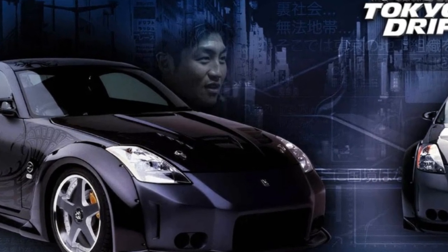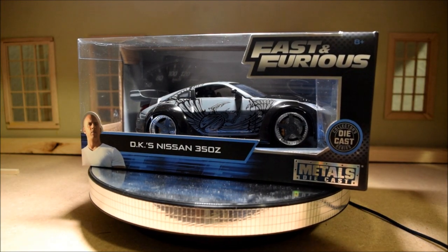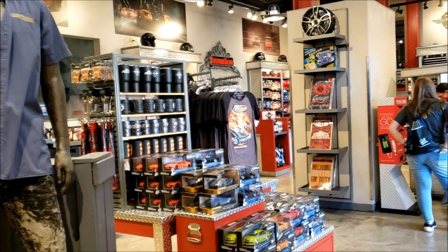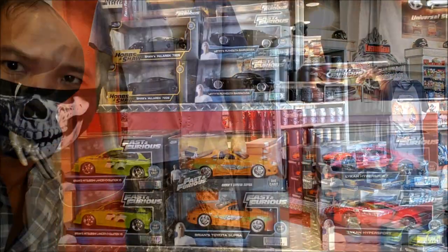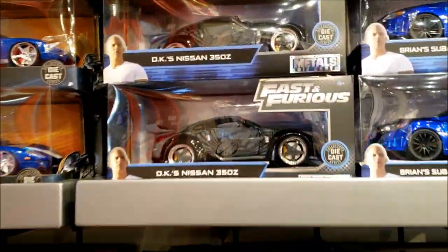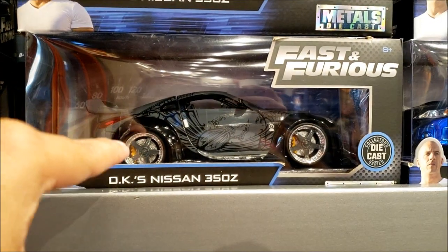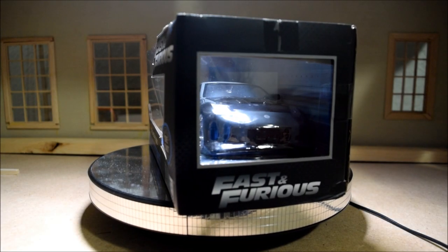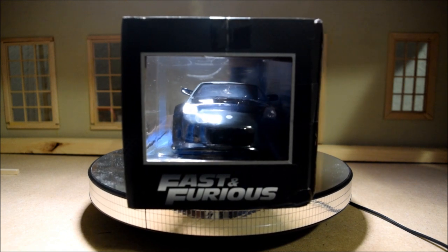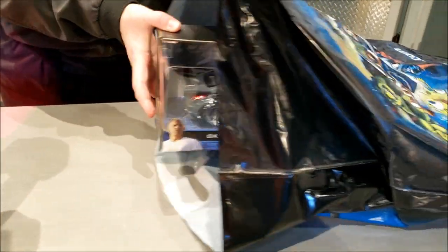Before I get into this video, I want to talk about how I got this merchandise. Today I was at Universal Studios Florida. I was walking through the Fast and Furious Supercharged Merchandise Store when I looked on the side of the store and I saw this little section — it had a DK's 350Z from the movie Tokyo Drift. I was very floored when I saw it and I immediately picked it up.